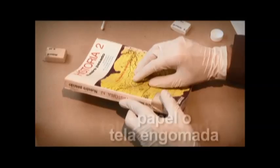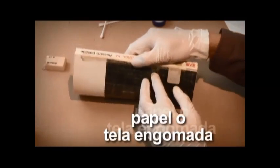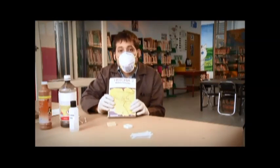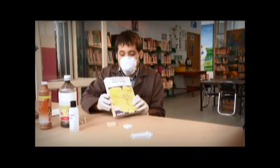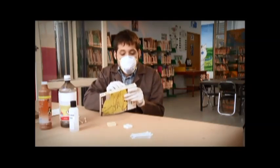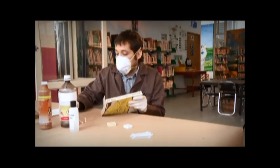También se pueden reblandecer y eliminar las telas o tiras de papel engomadas que hayan sido colocadas en el lomo o en las pastas con el propósito de reforzar esas partes del libro. Como estas gomas son solubles al agua, se pueden frotar con un algodón humedecido para retirarlas.